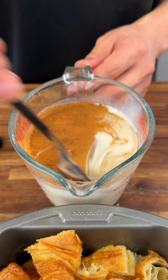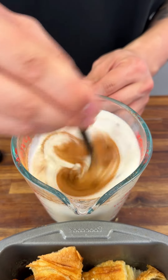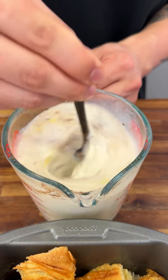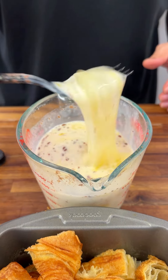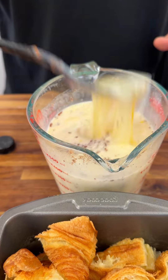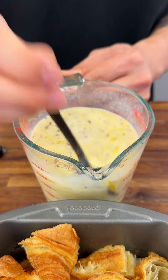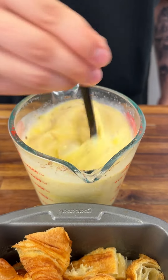We're going to pour that over four large croissants — you can get the croissants from anywhere. This is basically a French toast casserole and super easy. Just beat this up, get the flavors really nice and incorporated together. Keep on beating it up, mix it, make sure that's fully incorporated.